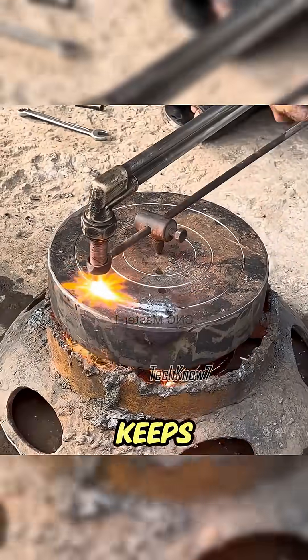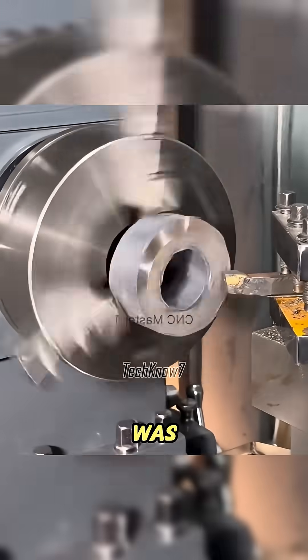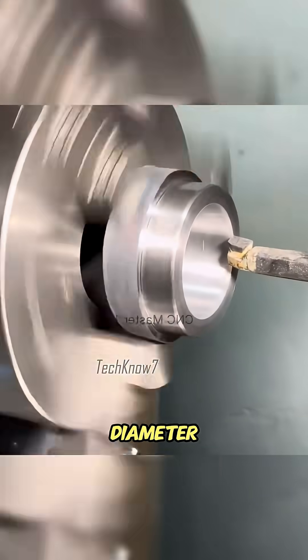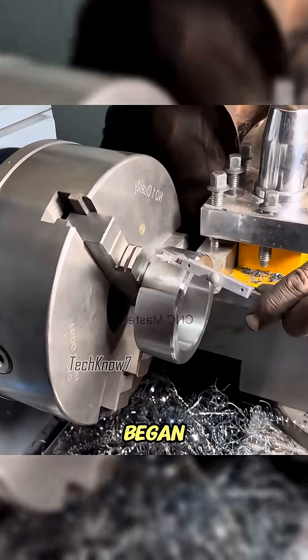Pre-drilling holes around the circle reduces sparks and keeps the cut cleaner. After that, the rough surface from torch cutting was smoothed on the lathe, preparing it for precision machining. The inner ring diameter was carefully cut to size, and slowly the inner bearing ring began to take shape.